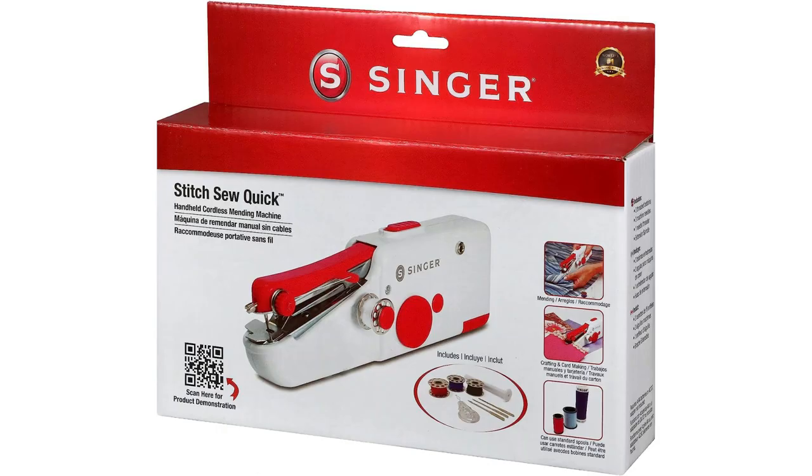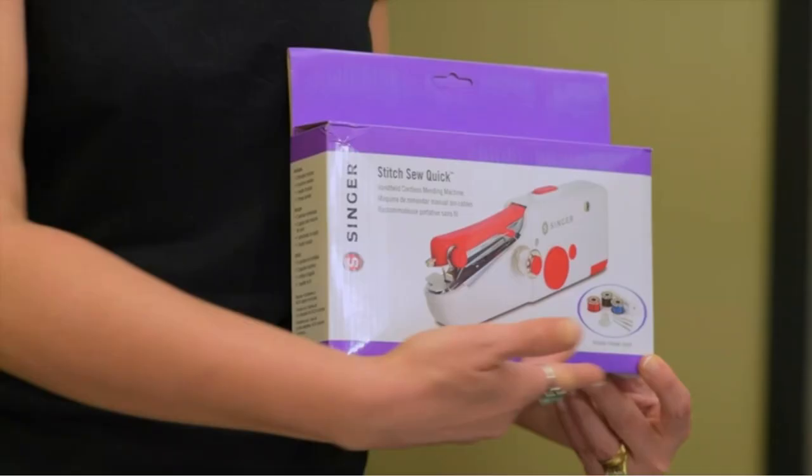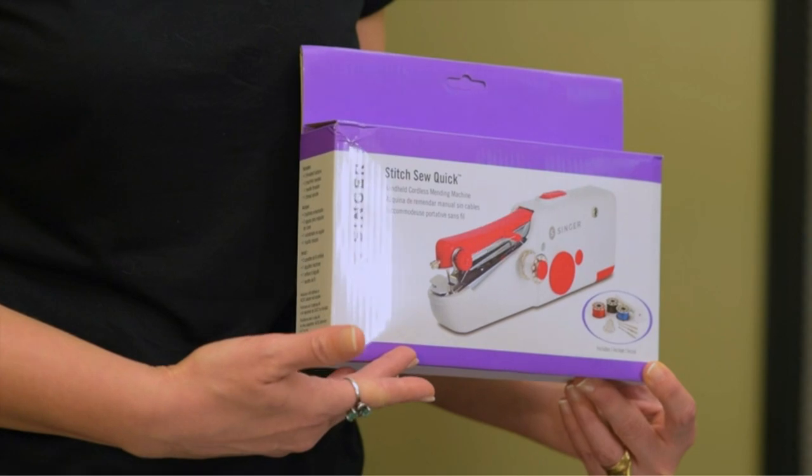In essence, the Singer Stitch Sew Quick is a reliable battery-powered solution for all your mending needs, with a user-friendly design for seamless operation.